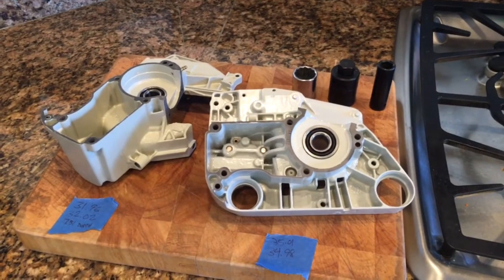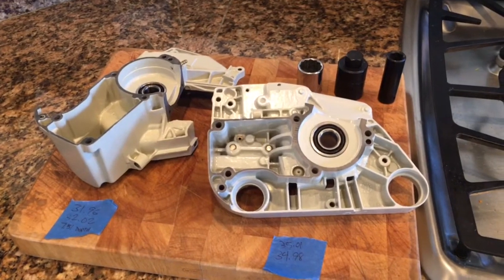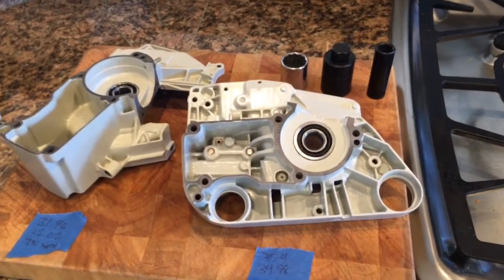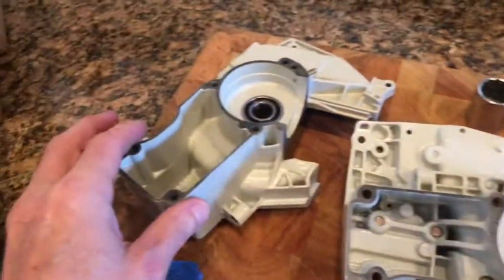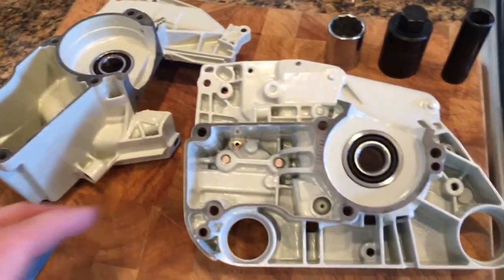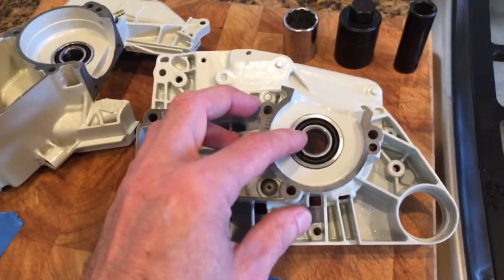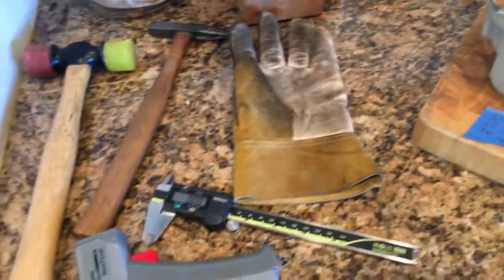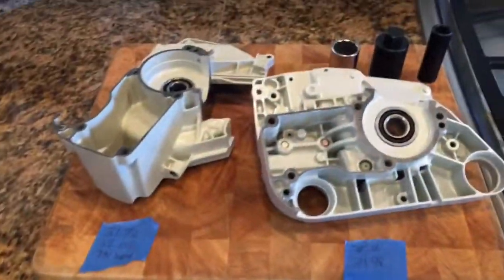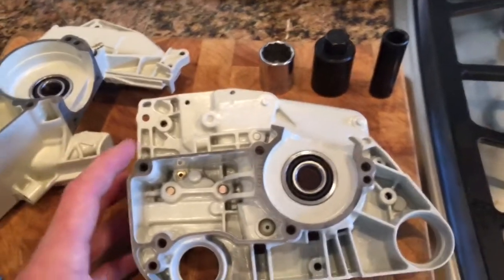I'm in my kitchen working on the Stihl 026, and the subject of this video is how to install the bearings into the crankcase. I just completed this operation using my oven and refrigerator, and I want to make a quick video detailing what I did for anyone else facing this job. I stressed about it for a few days thinking about how I was going to do it.